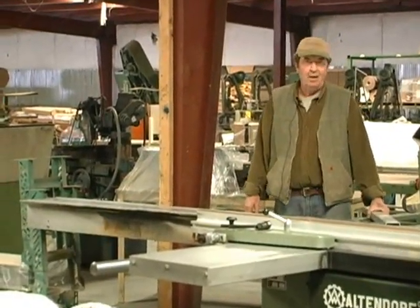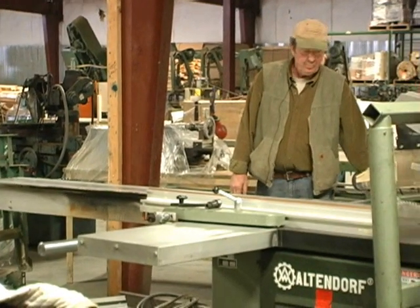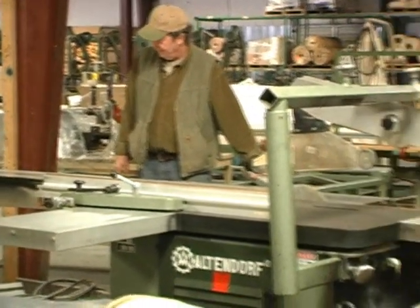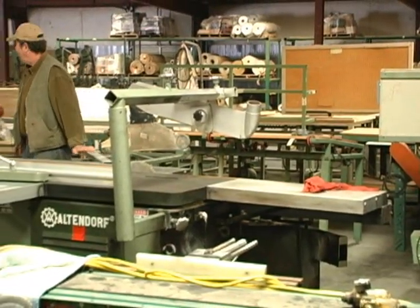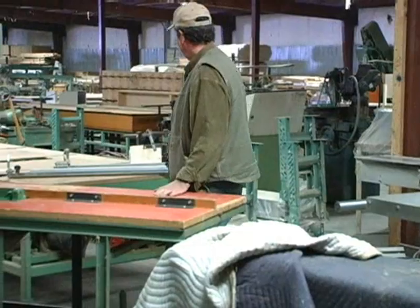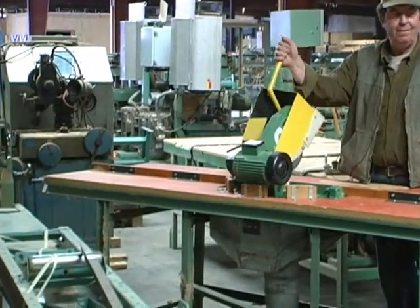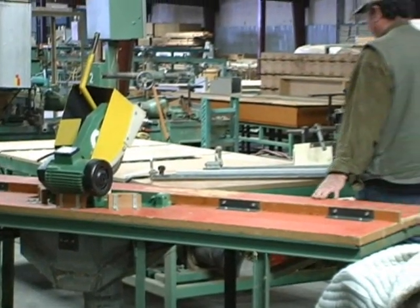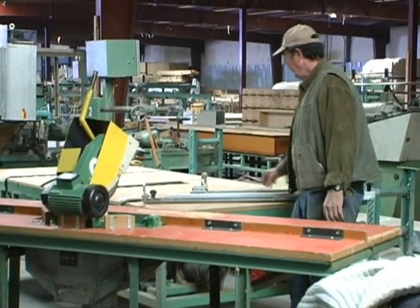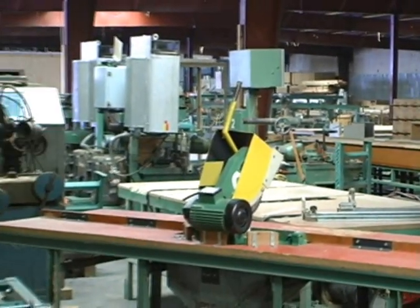This is a nice Altendorf panel saw — a real nice piece of equipment. This is just a little miscellaneous homemade chop saw. We've got more roach conveyor tables. These tables just slide stock from one side to the other.